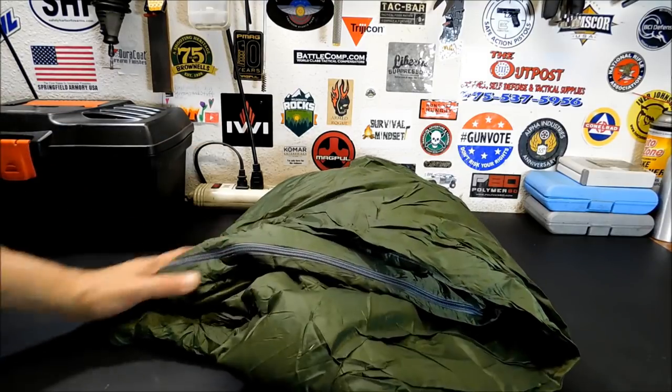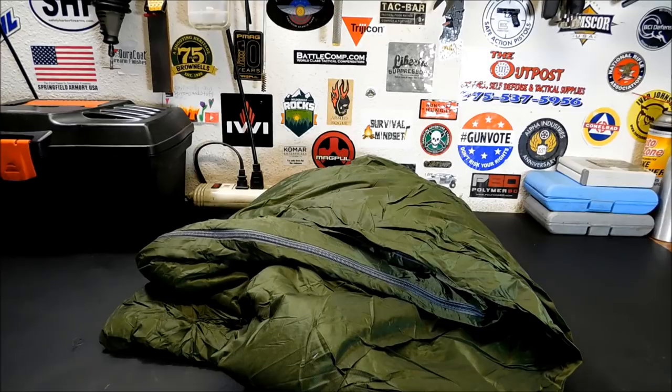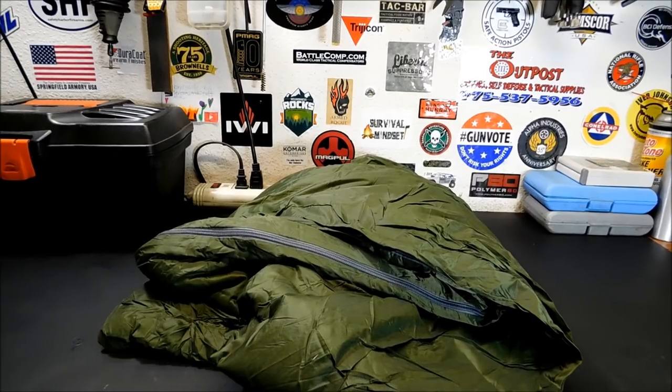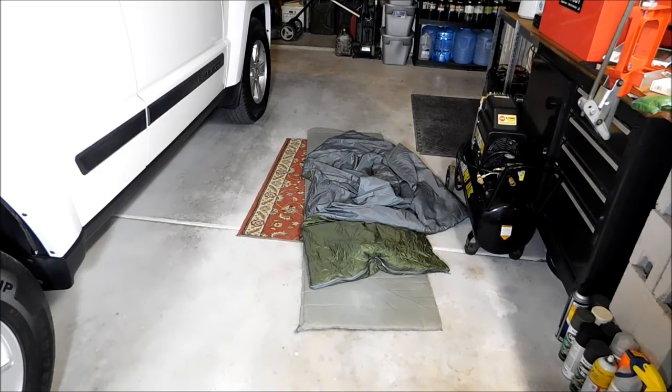I got a deal on it, so I don't really care. It was rolled up for so long that it doesn't self-inflate — you have to blow some air into it. But I'm going to put that out, put this on top of it, and get inside and just see how comfortable I am. I'm going to restart the camera and show you what it's like with me in there.